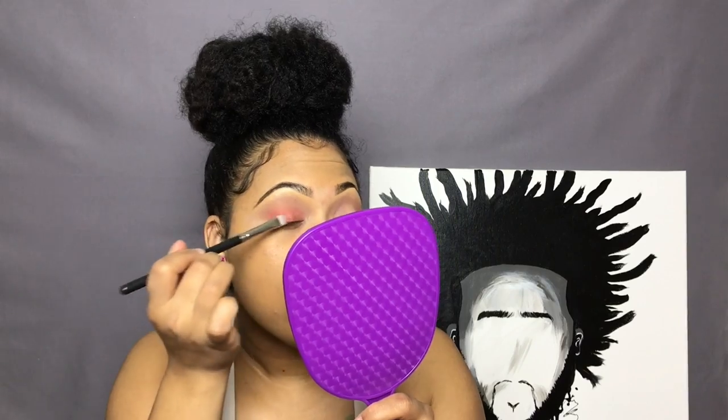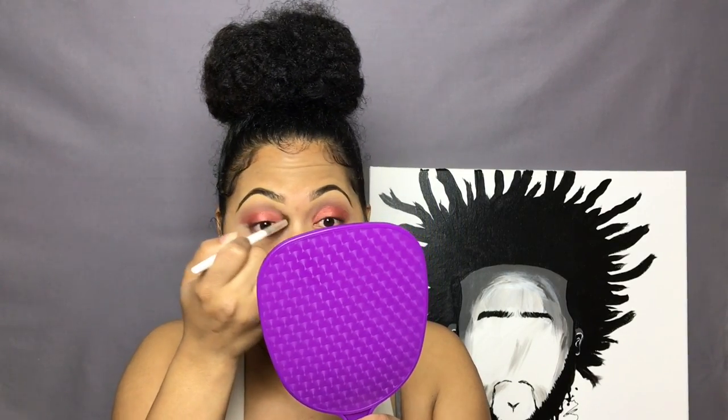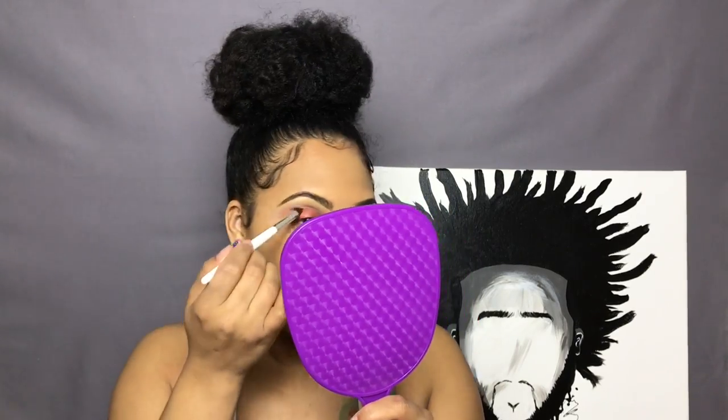I'm just applying it all over my lid now, then taking a clean blending brush and blending out the edges on my lid, making it all seamless into the other two transition colors.